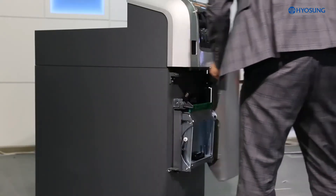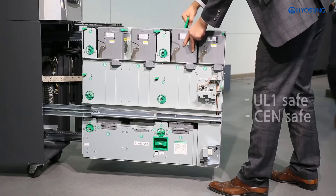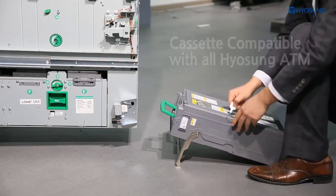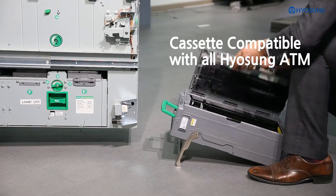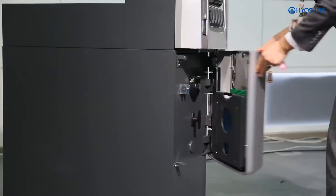MoneySafe 500 provides a high level of security through note-by-note authentication, stored in an EN or UL-rated safe. In addition, the bill recycling module in MoneySafe 500 is a cassette-based module, and the MoneySafe cassette is fully compatible with the recycling cassettes of Hyosung's ATMs. This allows more secured and convenient cash handling during service and relocation.